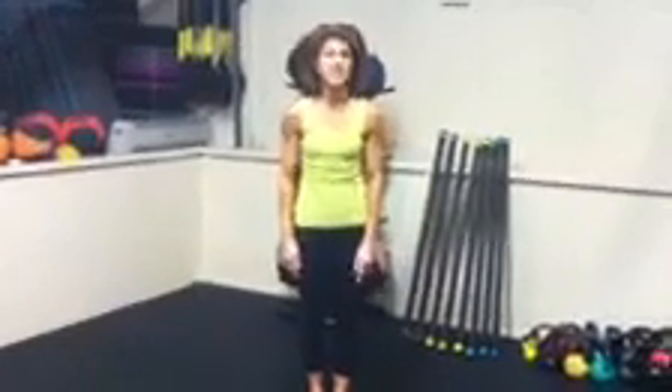Option three is going to be a squat jack. You're going to hop into a sumo squat and then bring your feet together — so it's out and in, up and in. Those are your three options for jumping jacks.